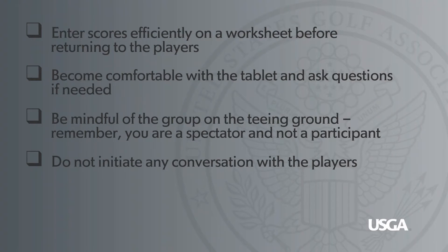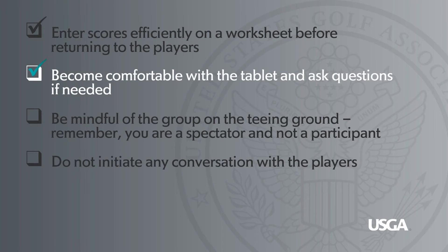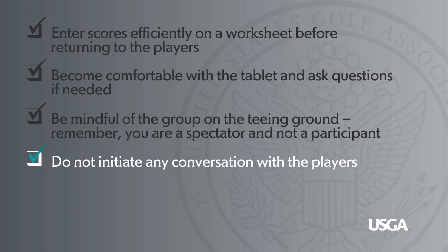Practices to remember: Enter scores efficiently on a worksheet before returning to the players. Become comfortable with the tablet and ask questions if needed. Be mindful of the group on the teeing ground. Remember, you are a spectator and not a participant, and do not initiate any conversation with the players.